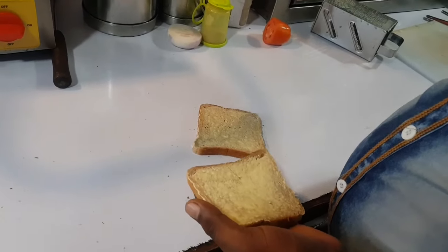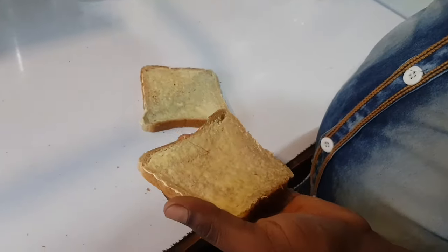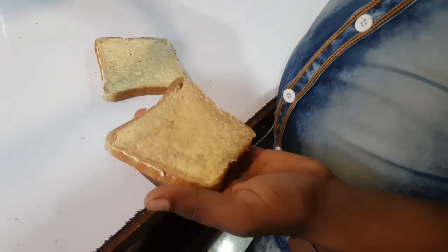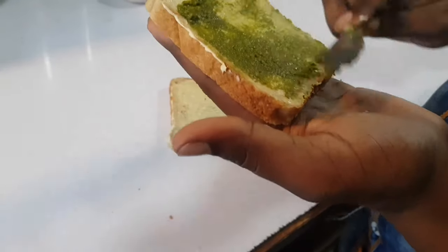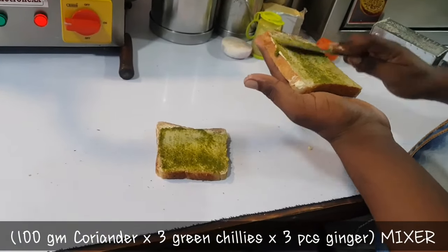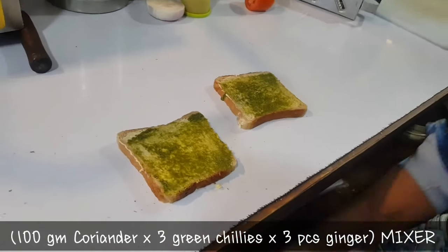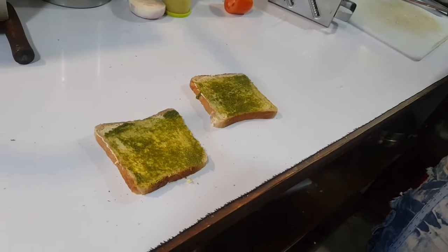Now we will add chicken. Give it 1 minute. In the developed color, we will add chicken. Here we will also add chili. The ingredients are cooked, then we will add chicken. I have to grind it in a grinder.